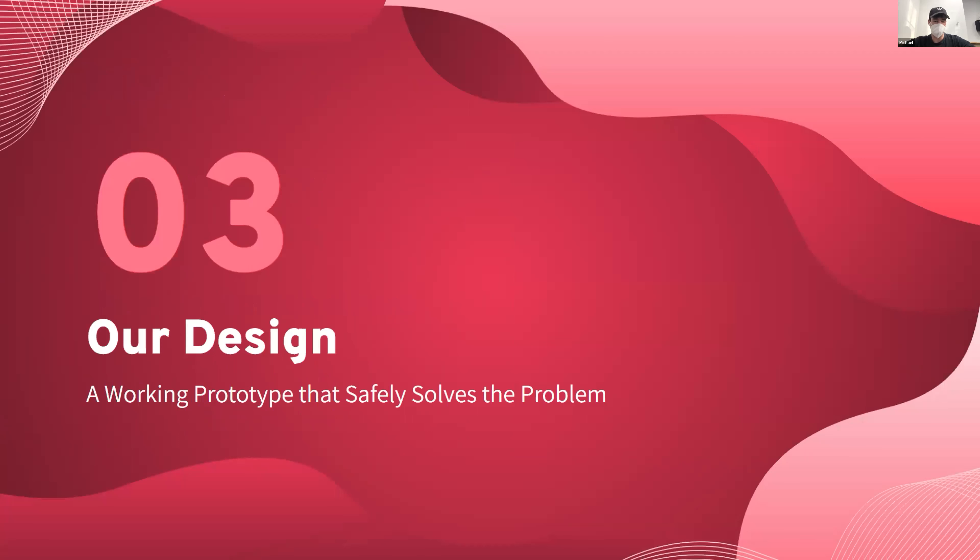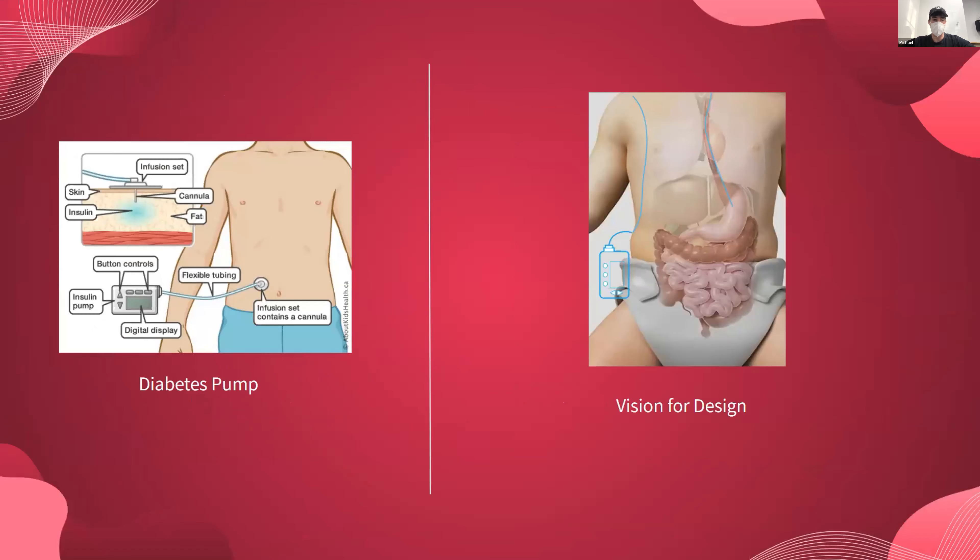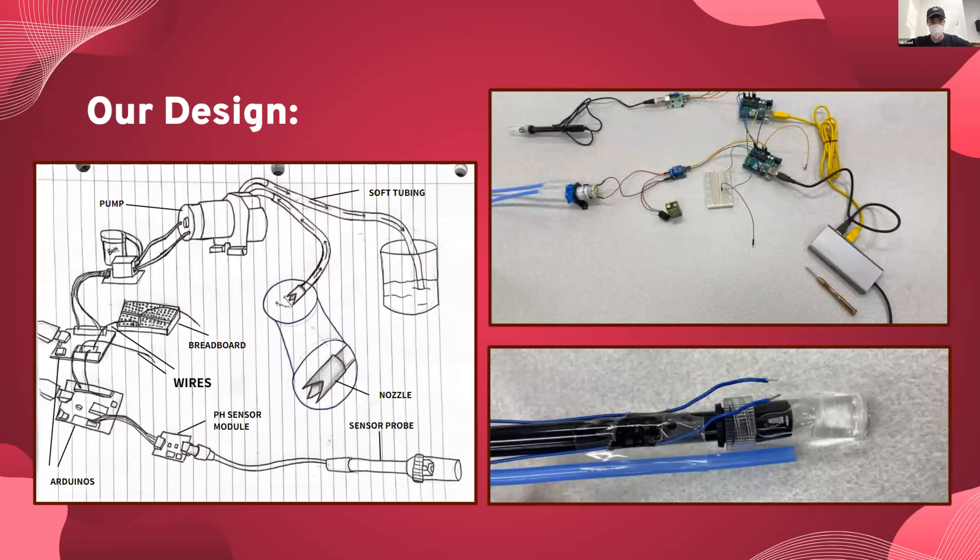The next portion of our process involved the actual design. We began by scaffolding off something familiar to us — a diabetes pump. The main aspects we took from this are two components: an external hardware component and an internal tube. In our case, this is an NG tube going into the stomach that has a sensor and a suction device. You will see some rough sketches of our hardware and some photos, and if I may draw your attention to the bottom right, that is our prototype for the actual suction device that will be inserted into the stomach.